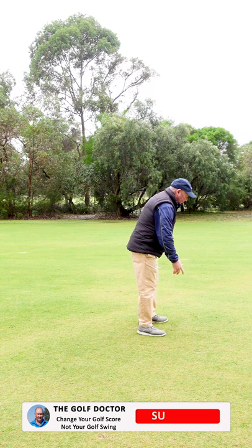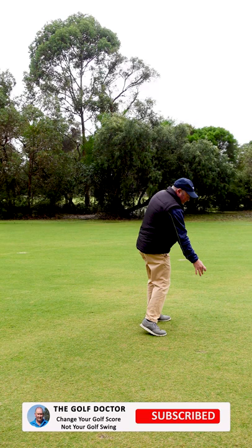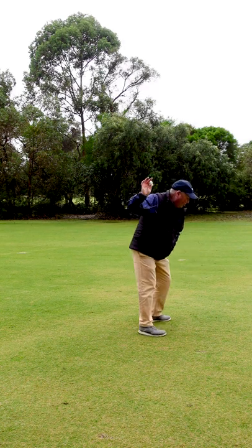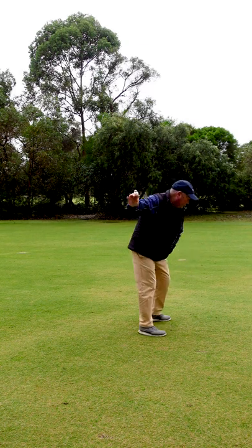So if I do it from this angle, coming through here, you'll notice that my arm is straight down here, my right shoulder is dipping, and that's going to really help me get through the shot.